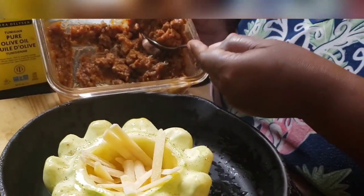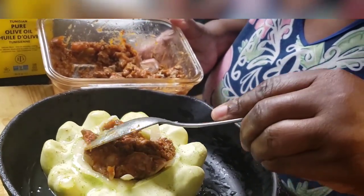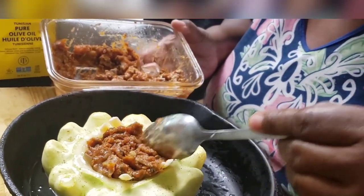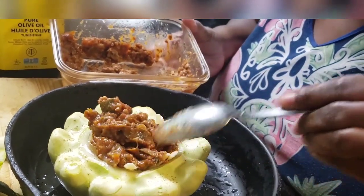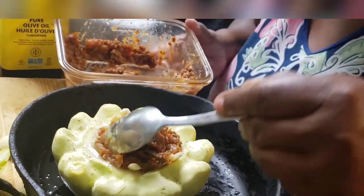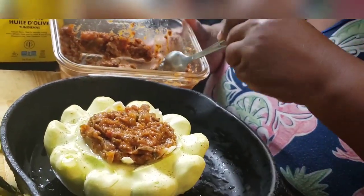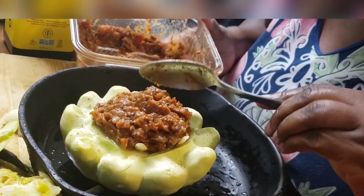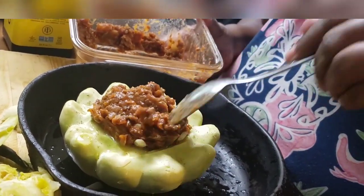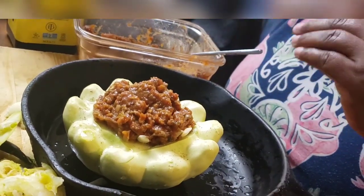This is some spaghetti sauce that I made with ground turkey — well, it's ground beef — I try to stay away from beef. It also has zucchini; I used my own jars with spaghetti sauce and some tomato paste, Italian flavor. I'm gonna stuff this as high as I can get it, stuff around the sides, and top it off with a little more cheese.